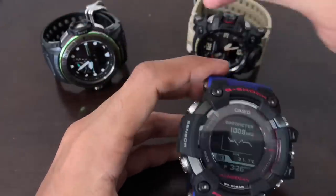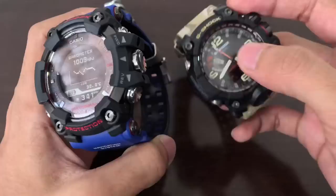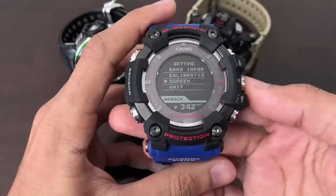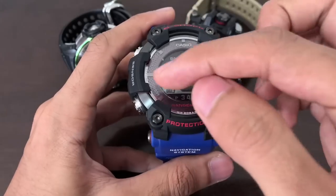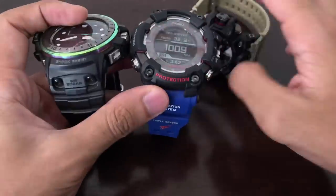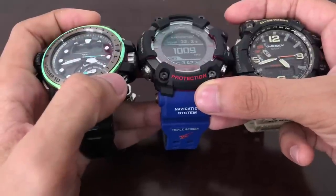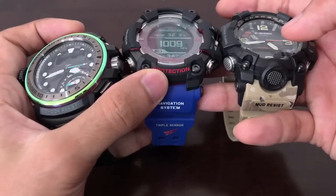Did you notice the Rangeman doesn't have the differential atmospheric pressure indicator on the watch face? That's fine because the Rangeman has a very large digital display. If you switch to value display, you get a big, clear readout of atmospheric pressure change, so you don't necessarily need analog hands. In contrast, on the analog-digital models, without the analog hand indicator there's no easy way to read the tiny digital display.